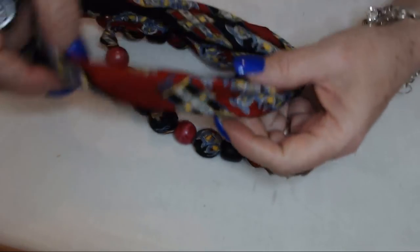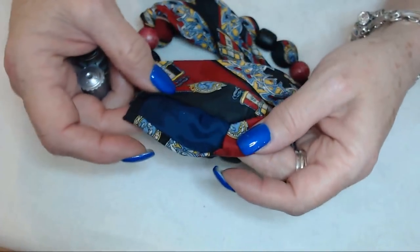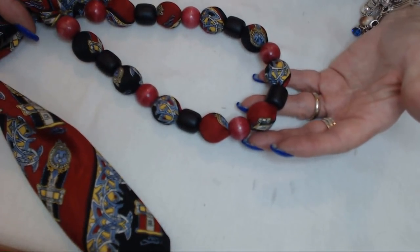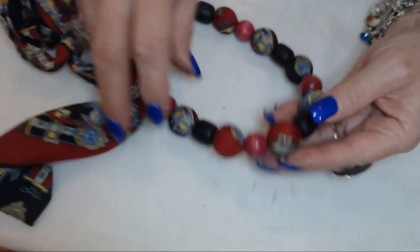This was a pretty scarf — well, necktie actually. This was made out of a necktie. It was a pretty cool looking necktie. It's just wood beads wrapped in the necktie — I guess they feed one down in and one outside. Those were popular for a while.